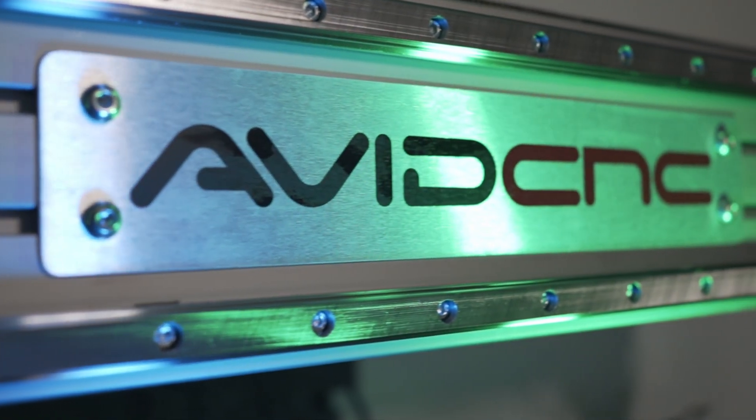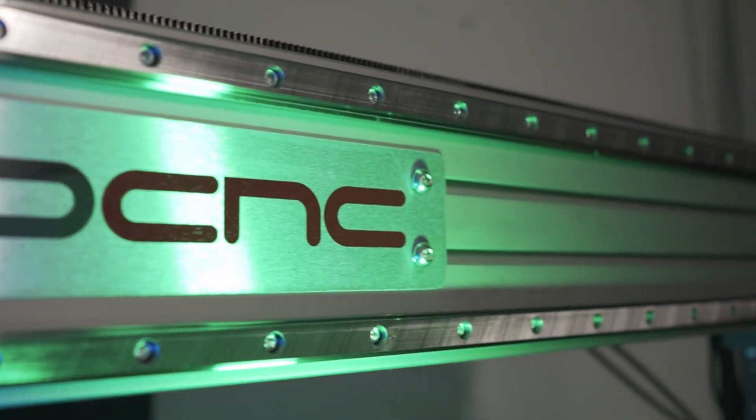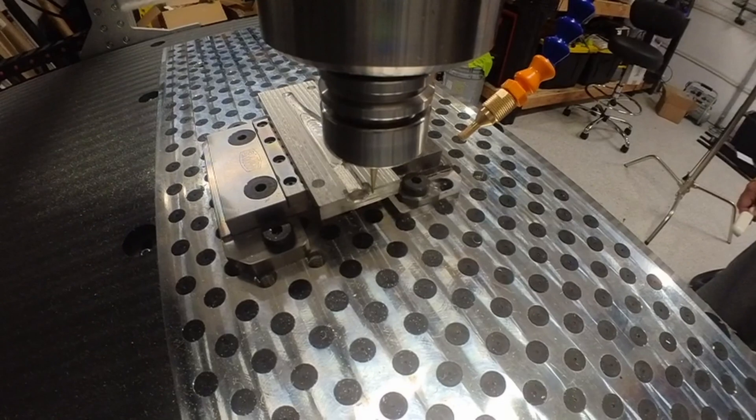You're going to deal with that with any CNC machine. There's nothing about the Avid that makes it more difficult than a Tormach, Syil, Haas, Kern, or whatever. That part is hard — really hard. But once you get it down, you're machining aluminum and it works great.